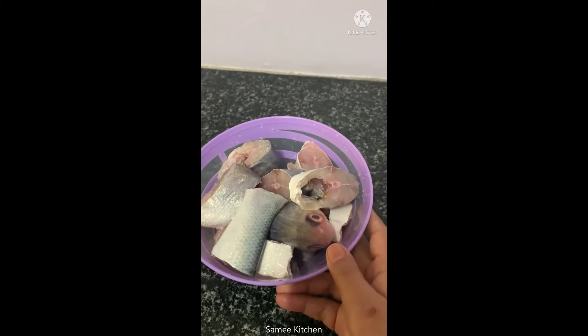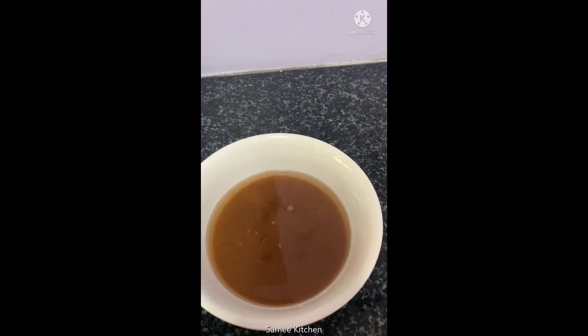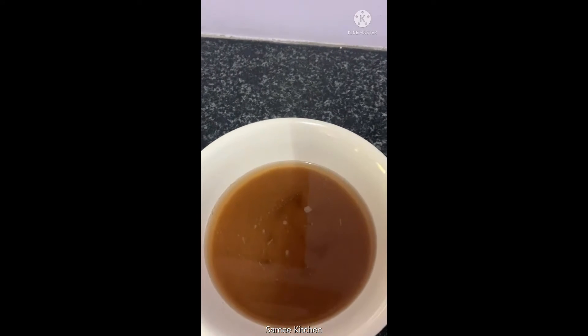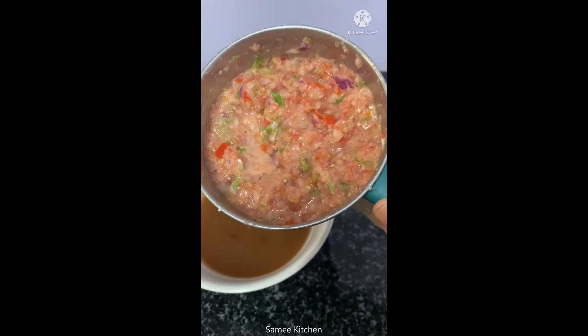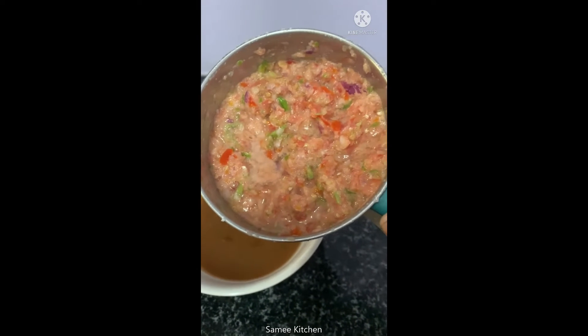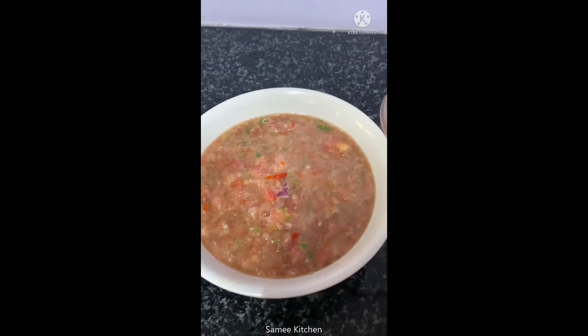Bring the ingredients to the same oil. Can you hold the meat on the ice? You can cook the ingredients on the gosto.